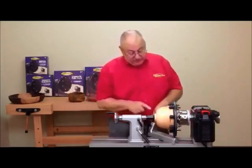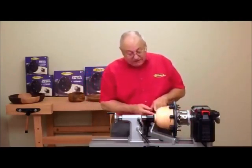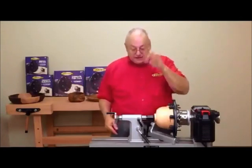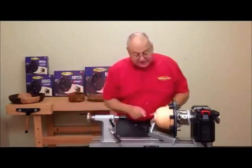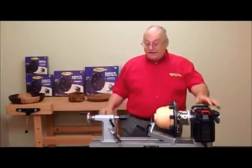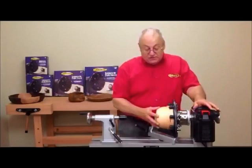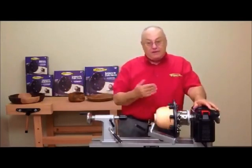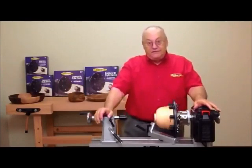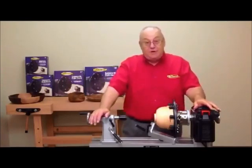Bring your tool rest over here and work down as far as possible — you can get all the way down to that last little nub in the middle. When you've done that, take the tail stock away and just work on this. That way you'll be able to finish the bowl bottom. You can sand it, you can apply the finish, you can shape it however you want without losing the vessel because it comes off the lathe and breaks.